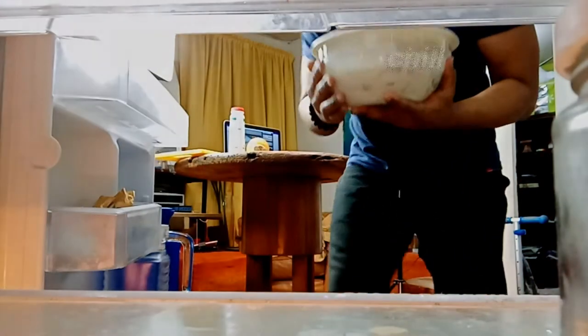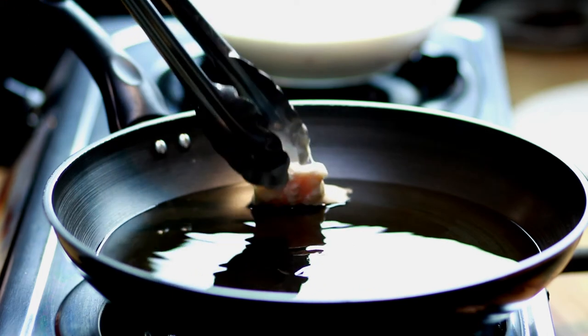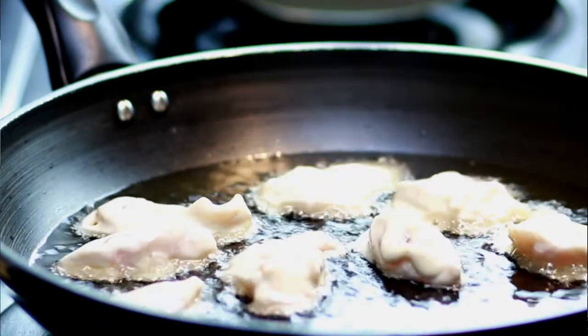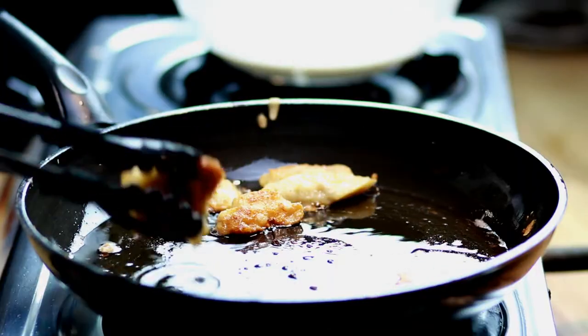Now that we're done with the batter and mixing in the chicken, just chill it for 30 minutes. When you fry them, make sure to put them in batches and leave room so that it's not overcrowded, because if you don't, it's going to start sticking to each other.